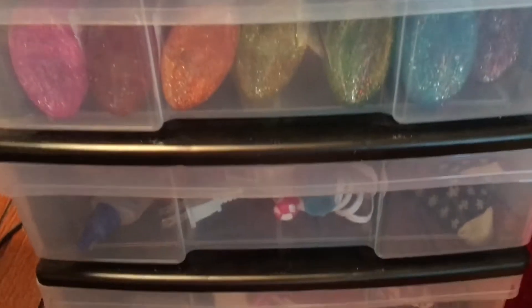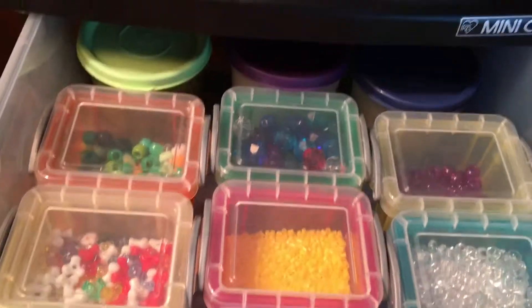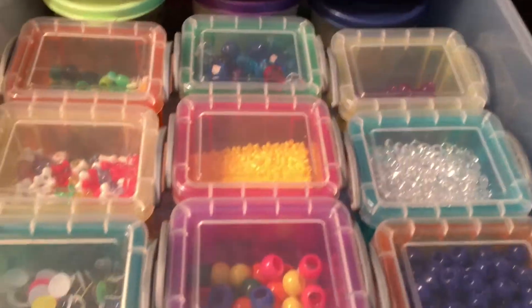This is my main way of sorting stuff. This is a crafting cart, and it's kind of like a mini chest cart. For my beads drawer, I just put them in these little containers and some Tupperware containers, so it's great because I can see through the tops of most of them.